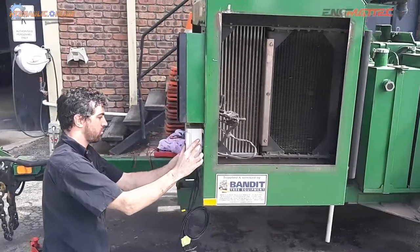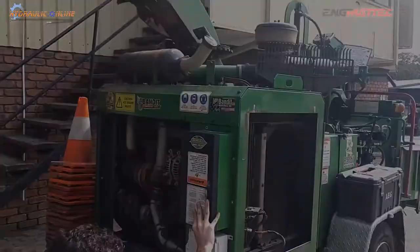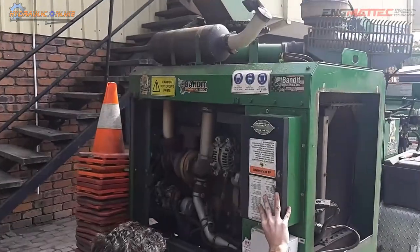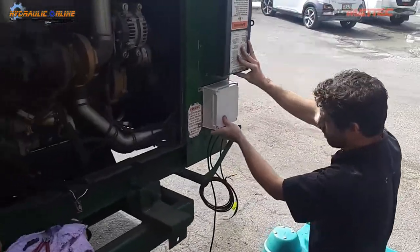This is the actual remote control receiver unit. That's the receiver box there — this is the internals. Everything is inside an IP67 waterproof and dustproof enclosure. The wood chipper is a Bandit model Intimidator 15x PC.